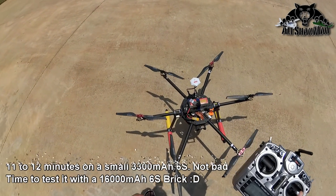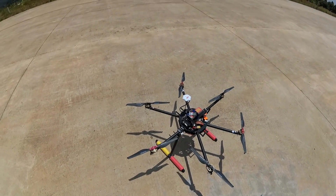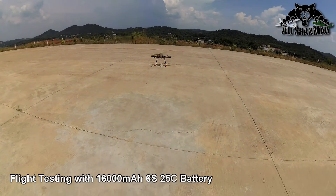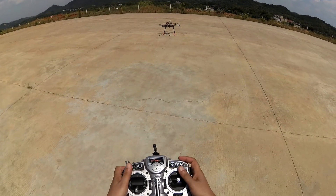Now the question is how long it's going to fly with a 5000mAh single battery, and how long it's going to fly with a 16000mAh. Flying with the 16000mAh — success. I just hope it will take off. Timer on.